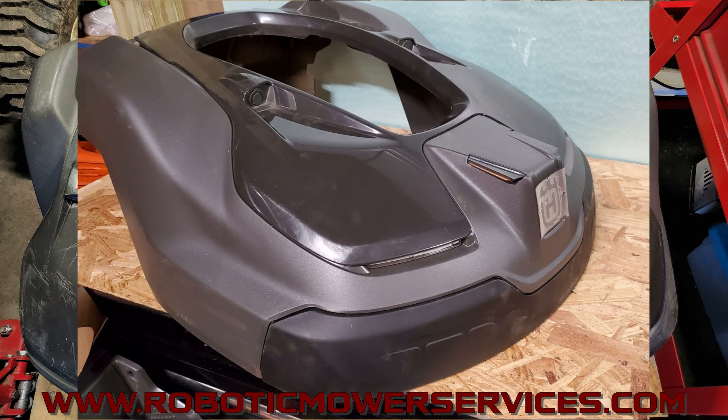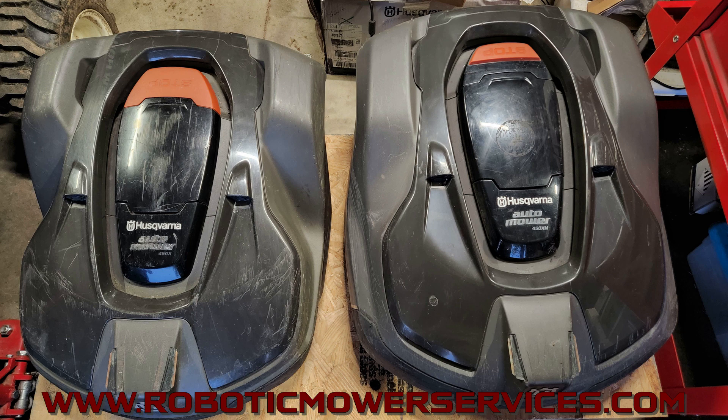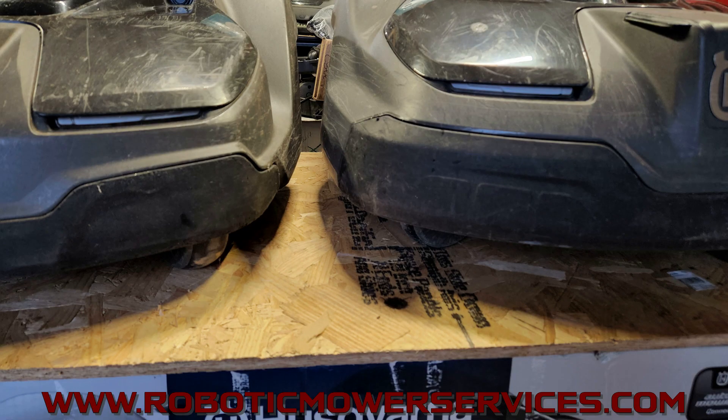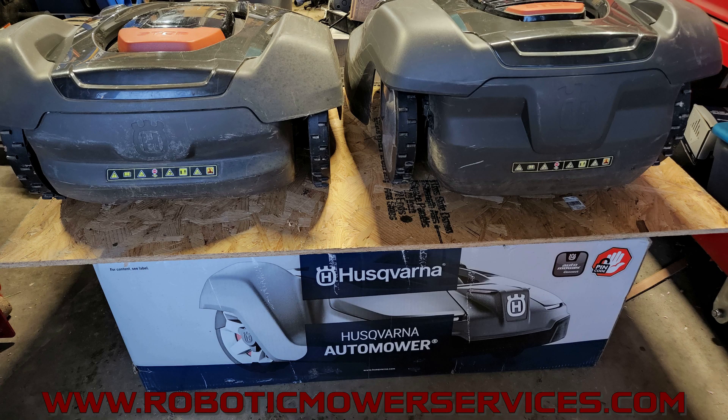The physical shell that covers the chassis — called a body, shell, or cover — is the main part that differs between the two. Because it's different, the rear bumper is also different. To tell them apart visually: the area covering the rear drive wheels is a bit longer and bigger on the XH. The dead giveaway on the front bumper is that the XH model has squares molded into it, while the low cut model is completely flush and smooth. The XH shell is also taller and wider, and the rear bumper is larger — you can clearly see this with the XH on the right and the X on the left, where the X has a slimmer, smaller rear bumper.